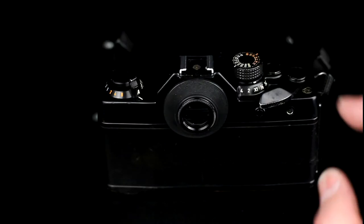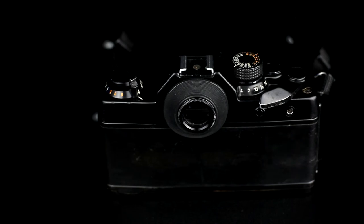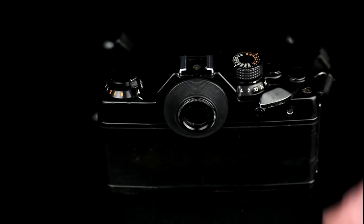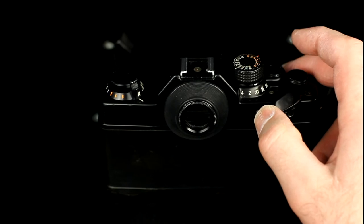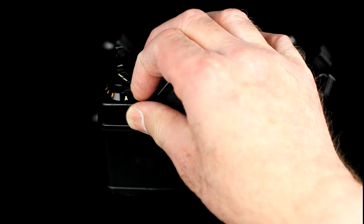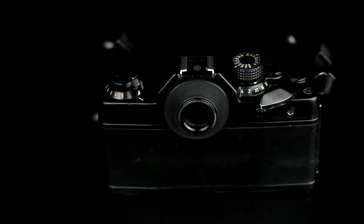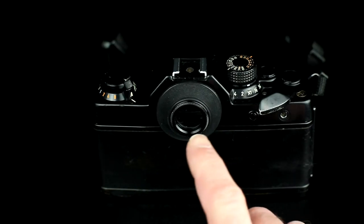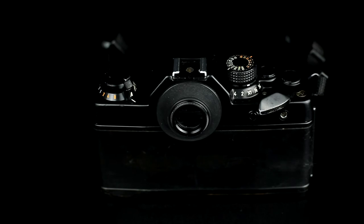The main controls on the Contax RTS are the film winder, the exposure counter, the shutter release, the film speed dial and exposure compensation control, the battery check lamp, the rewind crank, and the automatic mode or manual shutter speed dial. On the back of the camera are the viewfinder cover, the battery check button, and the cable release socket.